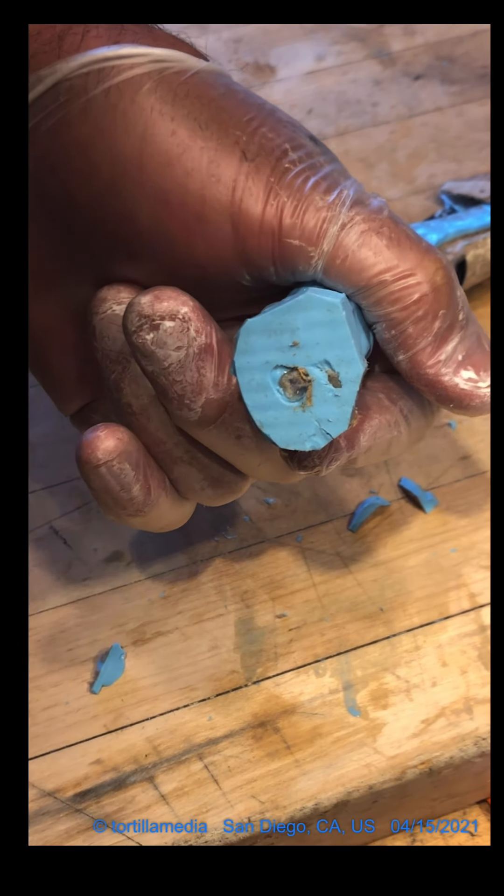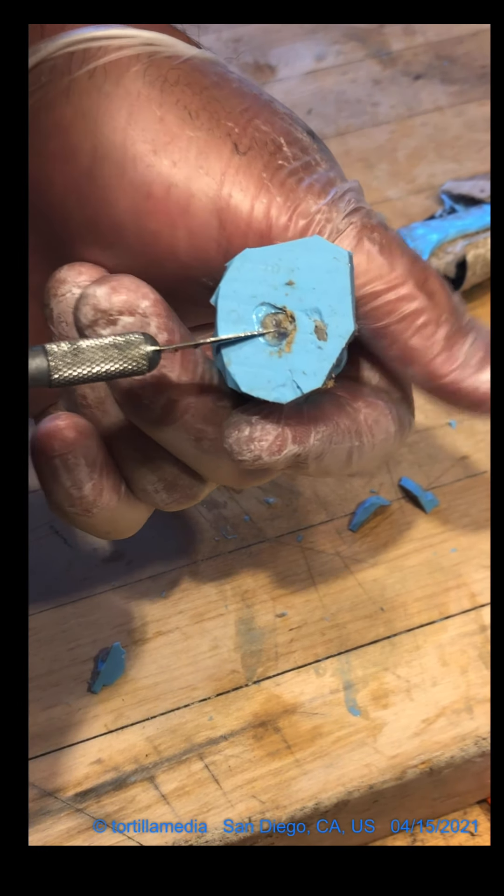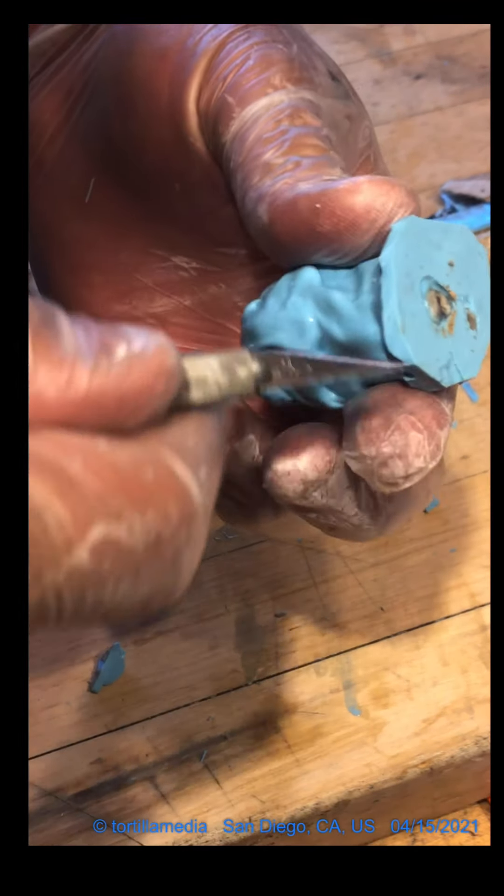This right here — see if I can get this to focus — this right here is my doll leg. That's the foot. There's the heel. So now I have an idea of which way it's facing. The foot is facing this way. Now what I can do is better plan how I want to separate it from the mold.